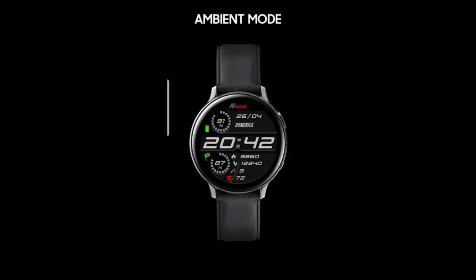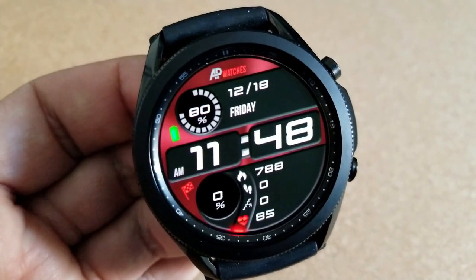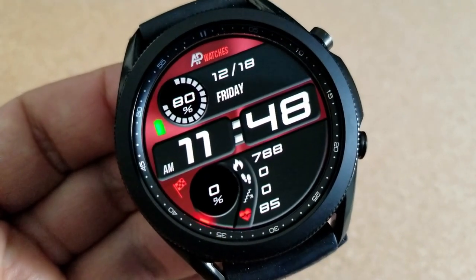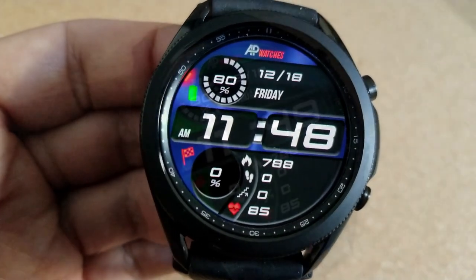Please share this video so as many people as possible can grab a copy. This one is called the AP 172 model, and it has a very sporty and easy-to-read style. The numbers are all very bold, and it comes with a mix of really nice theme variations, all set in a metallic texture and color scheme.